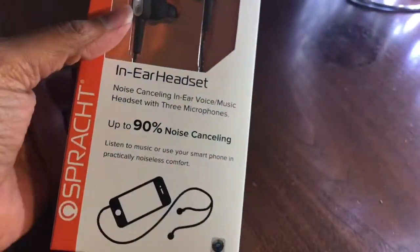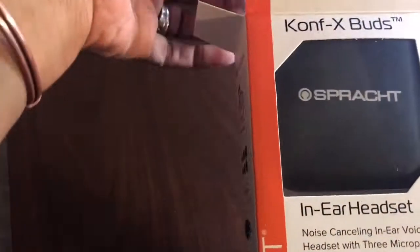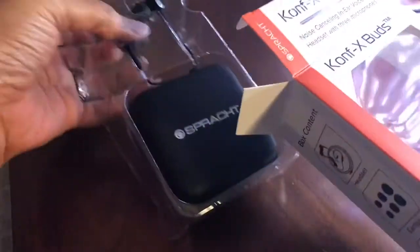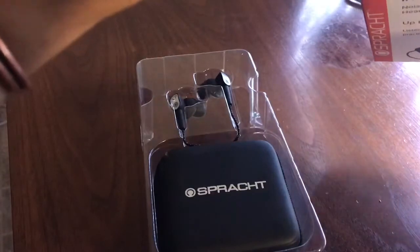So let's go ahead and get this baby opened up. All right, let's take that out and see what else is in here.